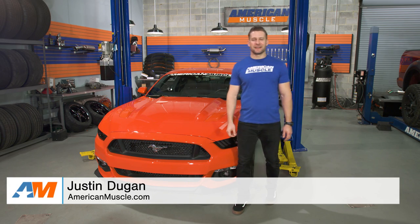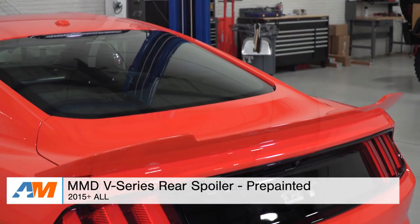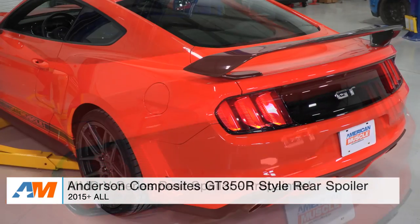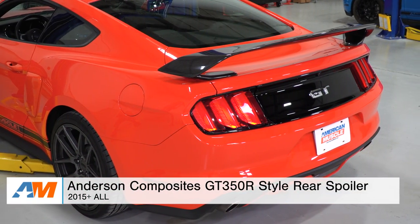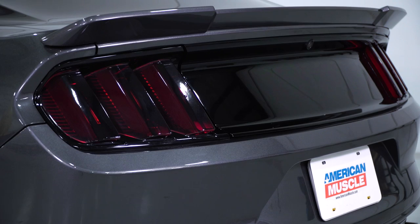Hey everyone, I'm Justin with americanmuscle.com, here with my top three picks in the spoiler category for the 2015 and newer Mustang. The entire purpose of this video is to give you my top three options ranging from mild to wild for the S550 body style, based off of personal experience along with some customer feedback. These are just three of many different spoiler or wing options that you will find here at AM, any of which would make a welcome addition to that new Mustang.